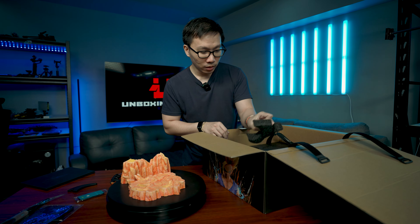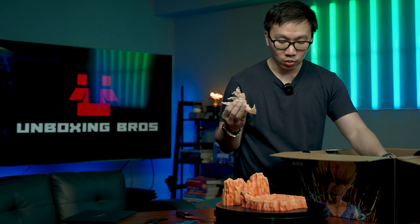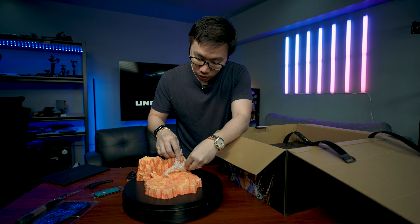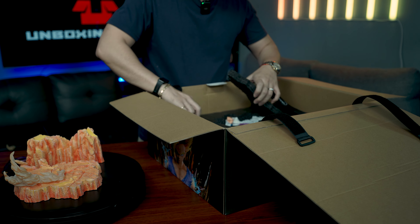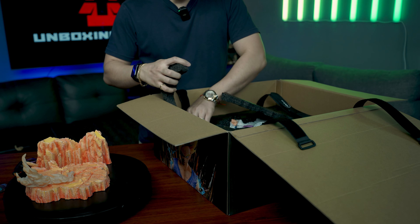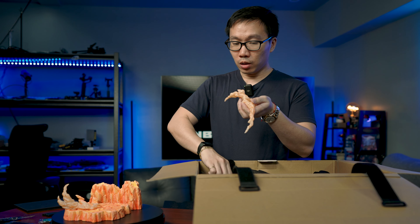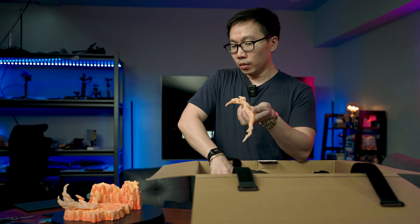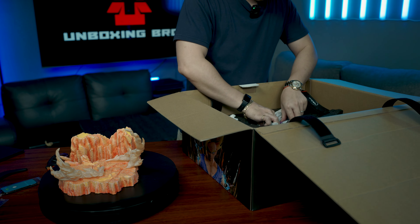It looks like a smoke piece. I think it goes here — okay, it goes here. What else is here? I think it's just Gohan and his head. We got another smoke piece and this time it's a little bit bigger, so it will most likely go here. Let's pull out Gohan.